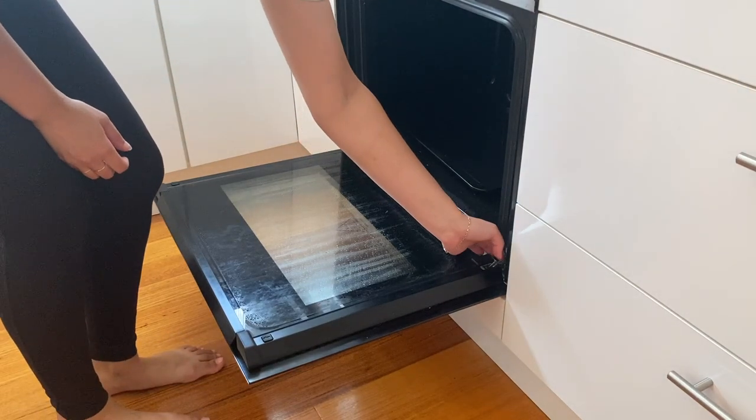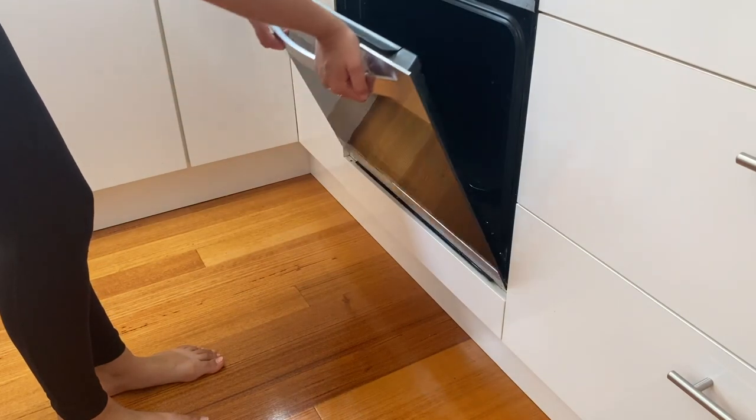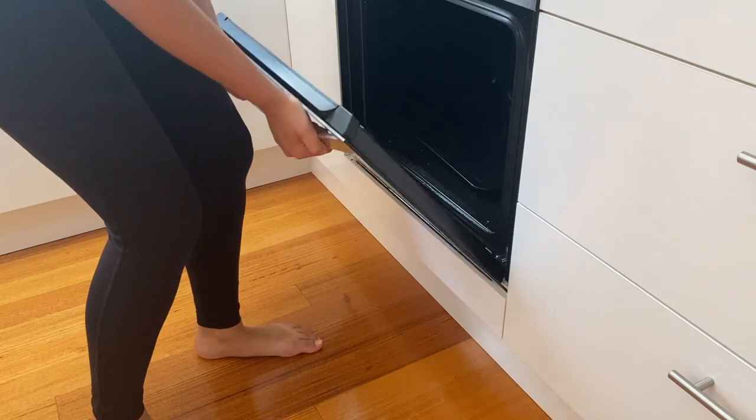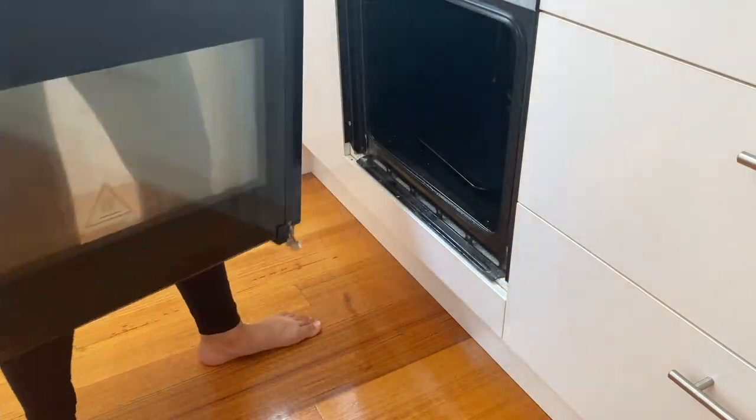Next I decided to remove the oven door to make things a bit easier. I just flipped forward the two latches on either side. It was a bit of a struggle but eventually I wiggled it up and down and managed to get it out.